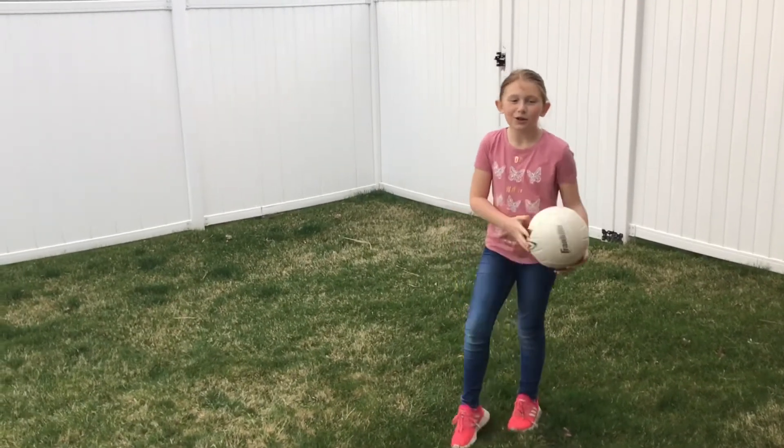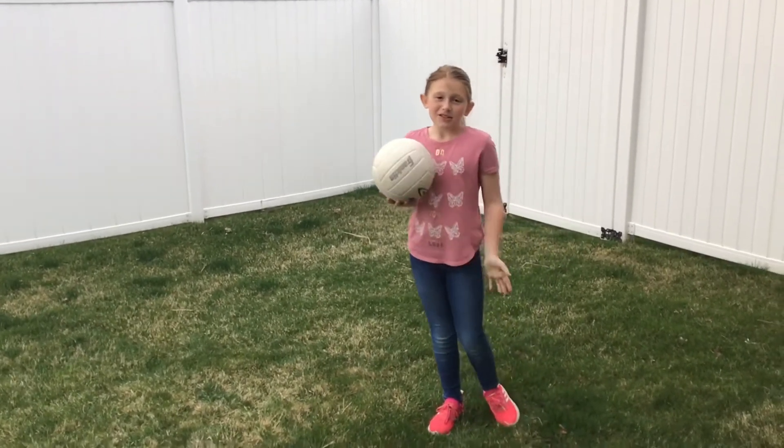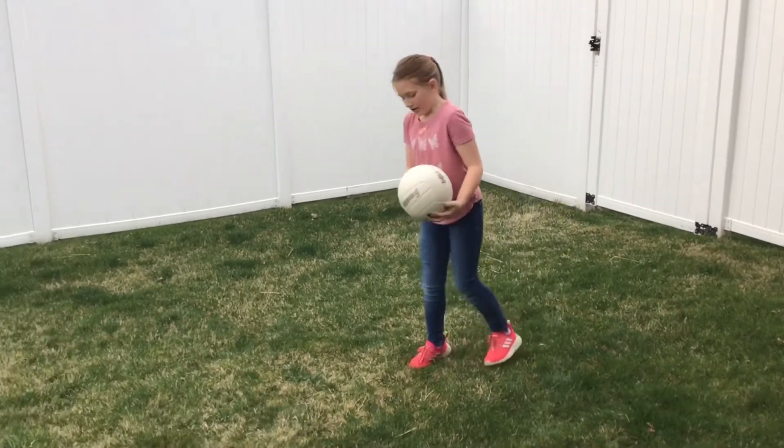Today I'm going to be showing you how to do overhand and underhand serves. So first, underhand.